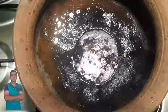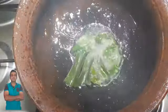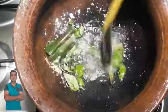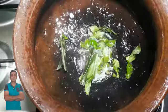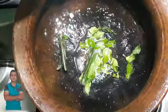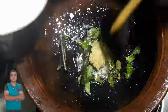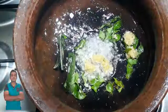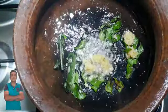You can use this as well. Then put the paste on the paste. Put the paste on the paste.